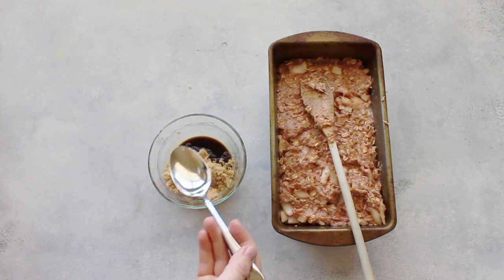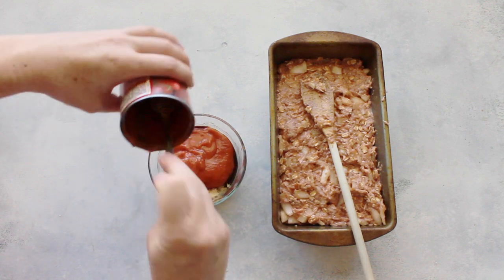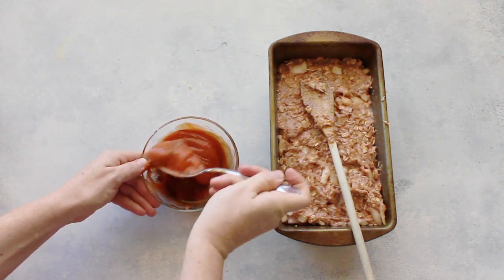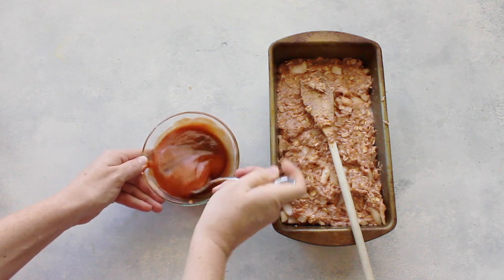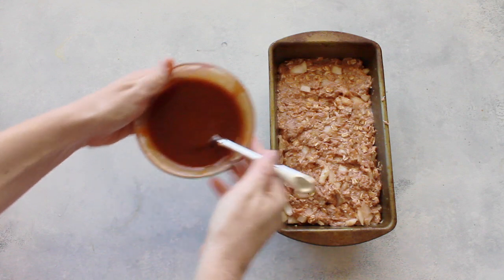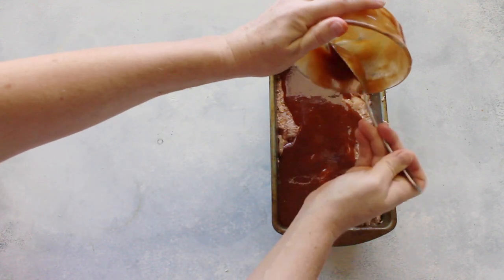Next I'm going to add a little sauce on top. I have another tablespoon of Worcestershire sauce, a half cup of brown sugar, and then the rest of the can of tomato soup. This is the special thing about Grandma's recipe — put this sauce on top, it is delicious. Pour the whole thing over and spread it out the best you can.